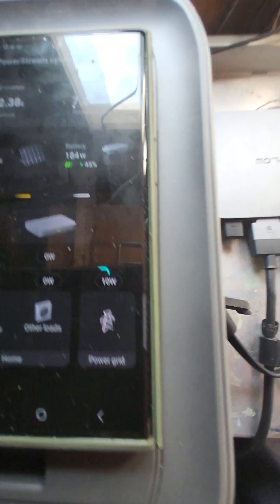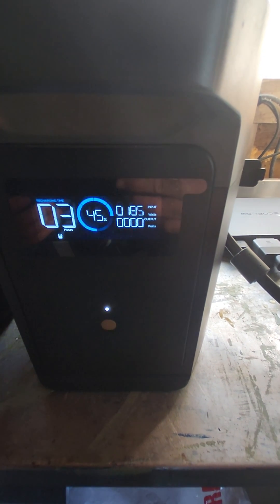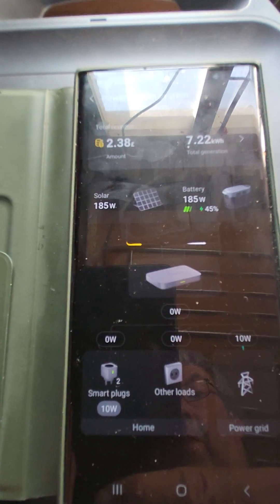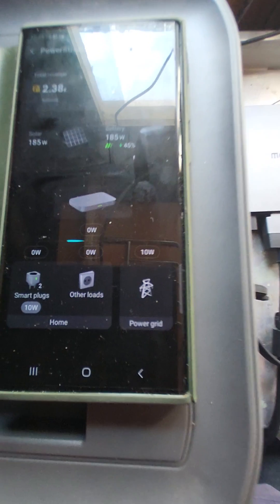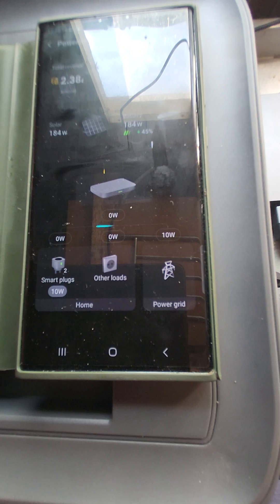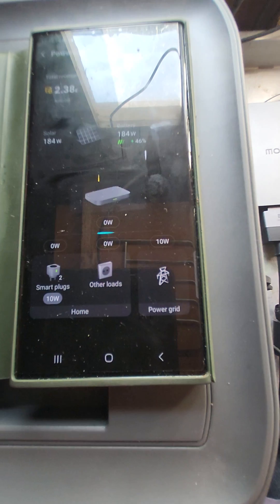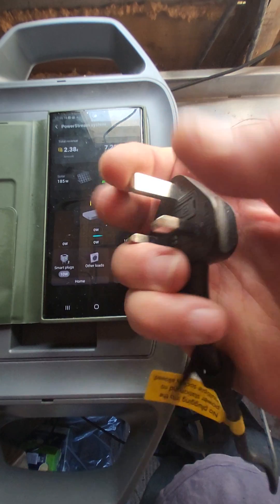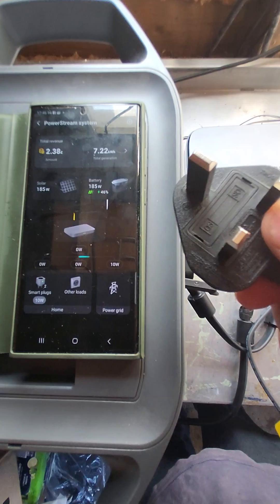And you'll see that it's inputting now from the solar. If you go up here — solar input — it's feeding the battery. I've still got the plug in my hand. The grid has realized that it's unplugged, so that is now feeding my smart plug with 10 watts from the grid, because I've obviously got something plugged into the smart plug. There's no power on that plug, and it's instant that it disconnects the PowerStream.